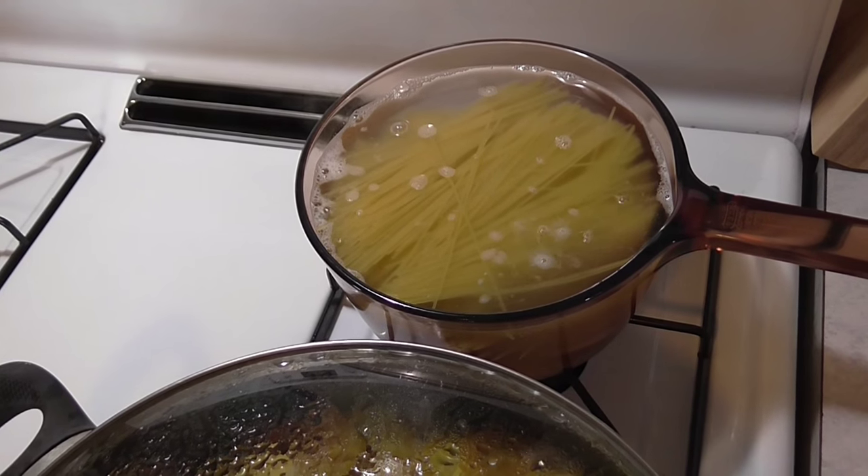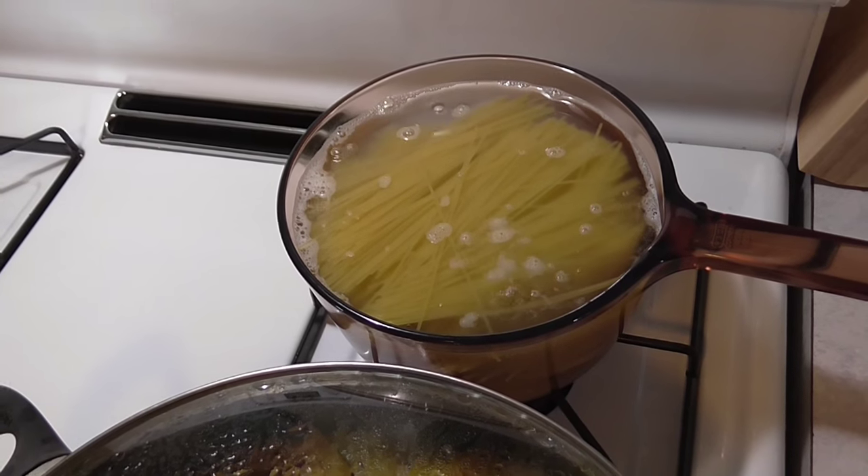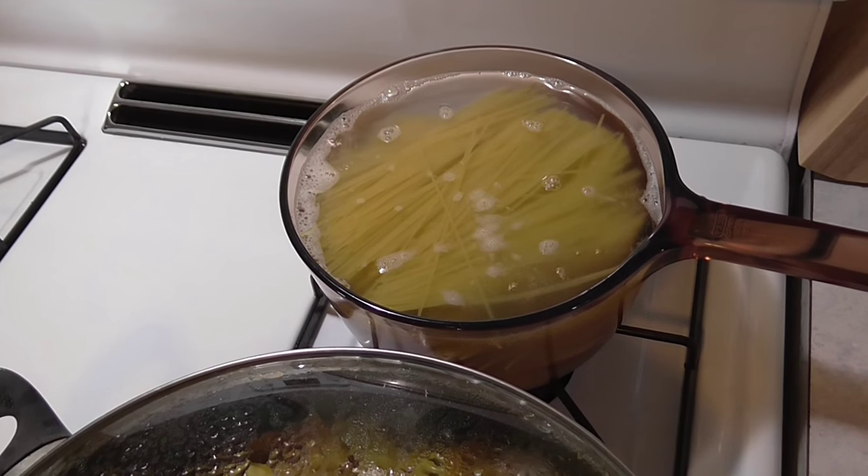I've started the pasta. The directions say to cook it approximately four to five minutes, but at higher altitude you'll definitely need to increase the time — for us it's probably closer to seven to ten minutes.